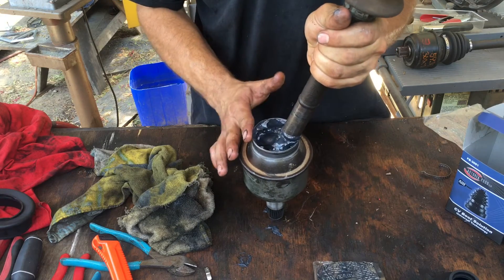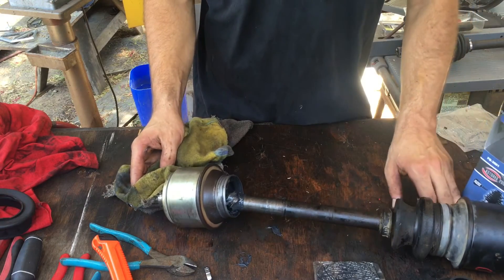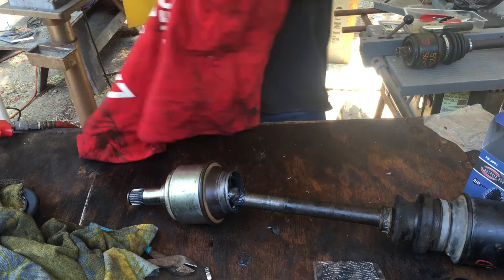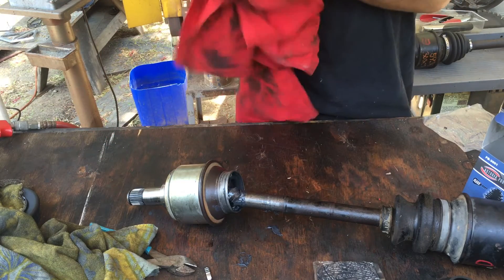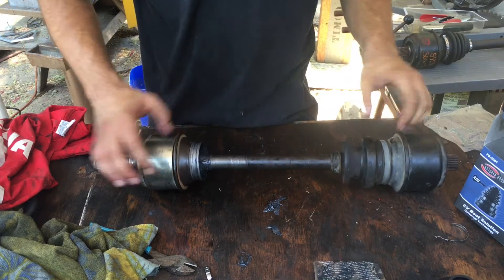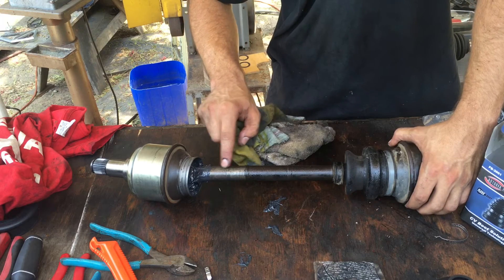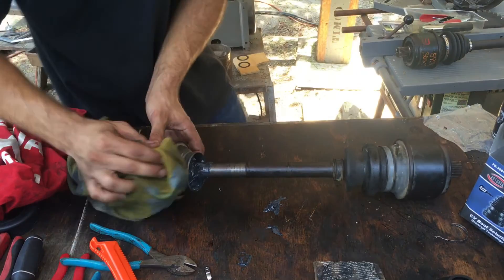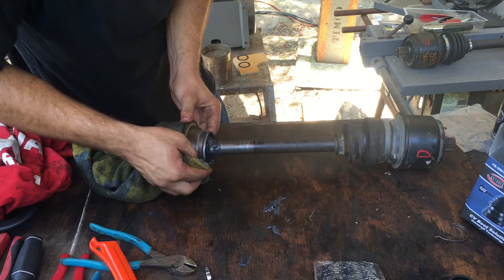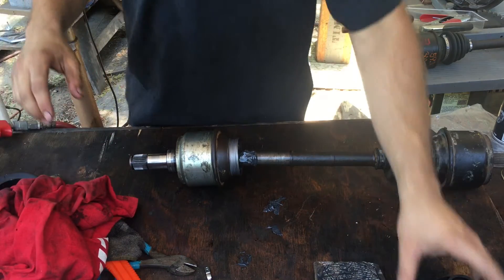I'm not sponsored by Astoria and I have no affiliation with them, but I've already done one axle today and it's a really great product, so I see no reason why I shouldn't plug it because it works and it's easy to use. Now, the boot stops right there, so any grease on the shaft is okay so long as it's clean where the boot seals on the metal. I think we're ready to install our boot — this is the fun part, the interesting part.